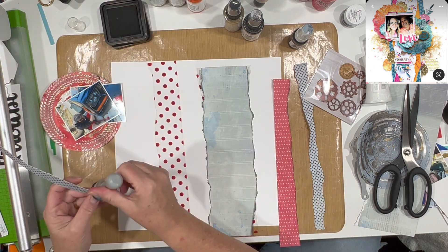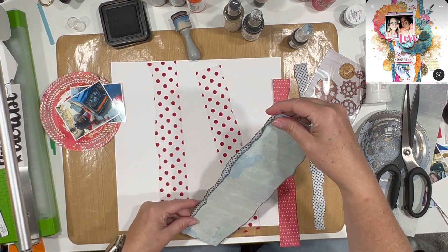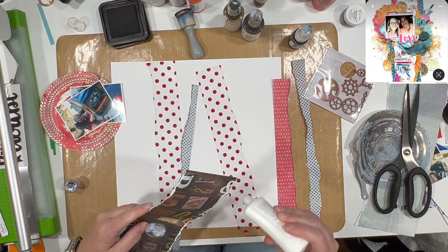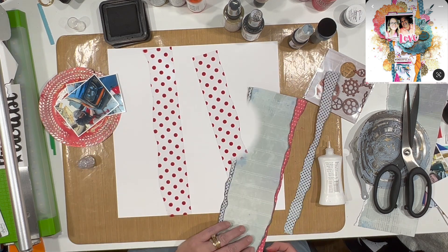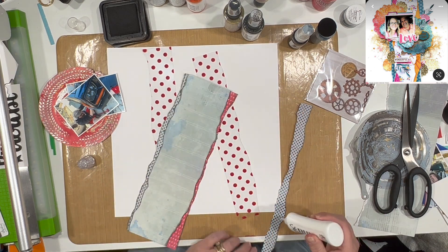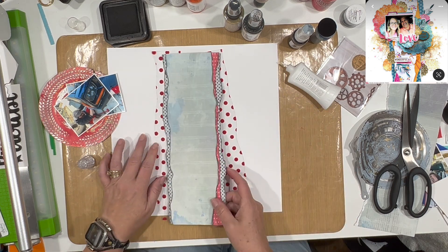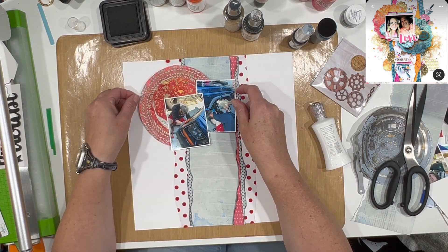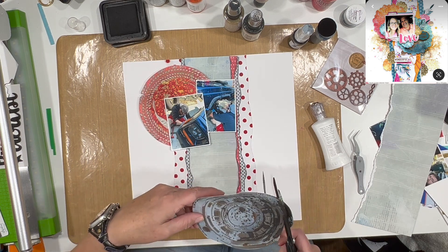I am inking everything with Black Soot Distress Ink just to give a little bit of definition between all of those layers and to kind of grunge it up a bit. I'm going to use some liquid glue to adhere everything. I've been liking liquid glue lately — I don't use my ATG as much as I did before. It allows me to maneuver things around and kind of slide them over if I need to, giving me a little bit of wiggle room.